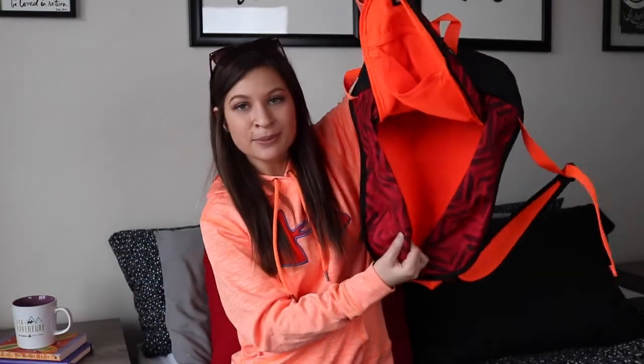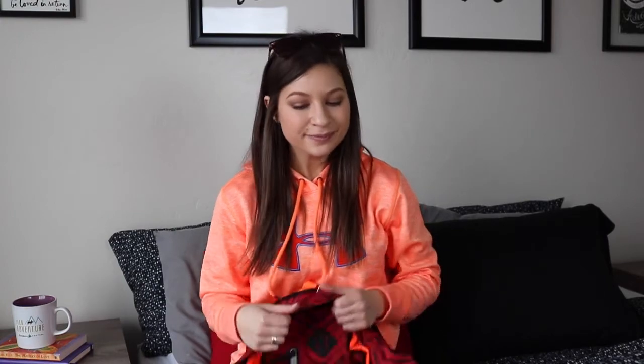The last thing in my bag is a lip balm from Burt's Bees — it's the pomegranate one. I keep a lip balm in my bag because I hate having chapped lips at the gym. So that is everything in my gym bag! It's actually not a lot — I figured there'd be way more in there, but it's all pretty useful. If you'd like to see more fitness related videos, give this video a thumbs up, subscribe to my channel — I upload every Monday and Wednesday. I'll see you guys in the next video, bye!